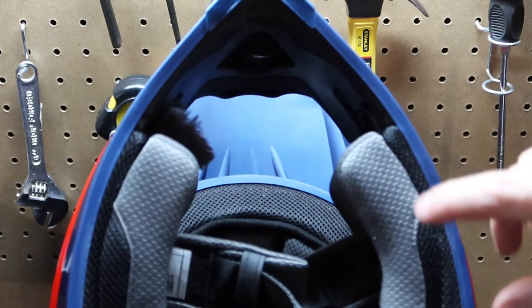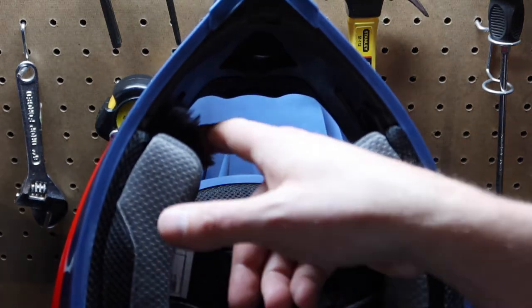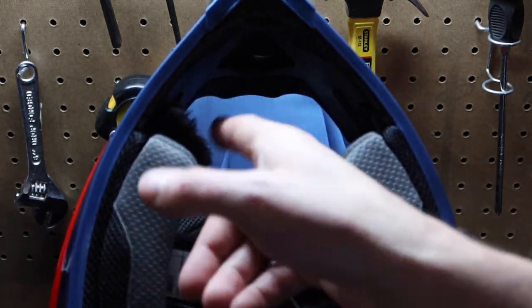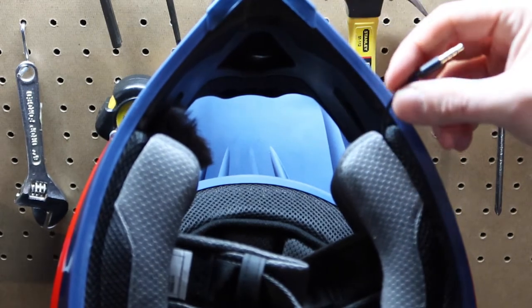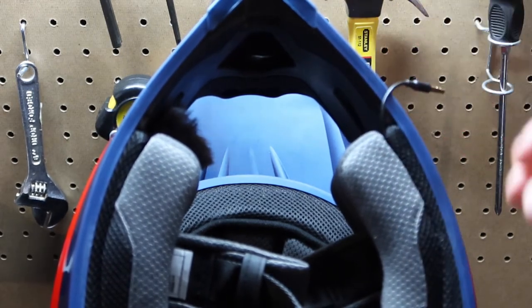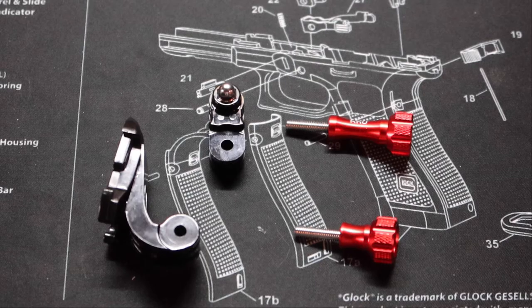I've got my foam back into the helmet. I tried the helmet on and everything feels great — got my microphone tucked into the cheek pad, angled up a little bit since there's a vent there. The input is also tucked into the cheek pad. So at this point we're ready to talk about action cameras.